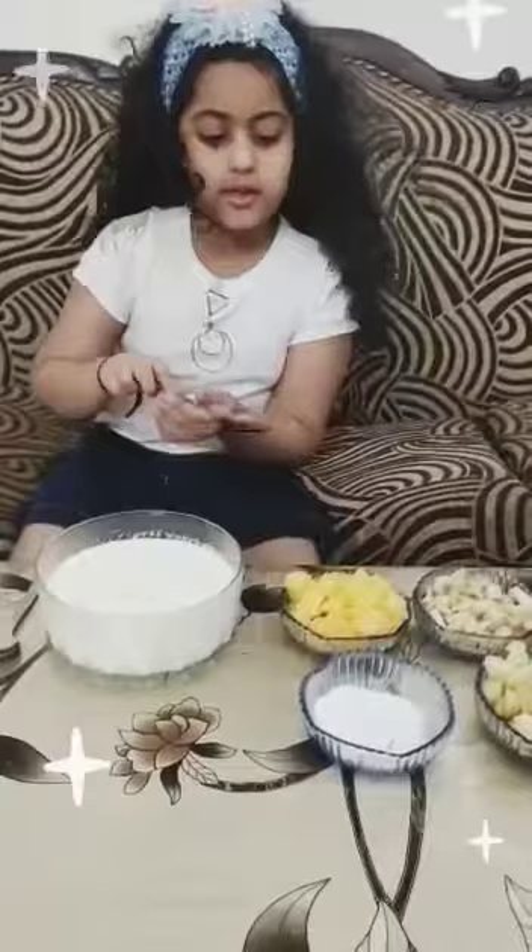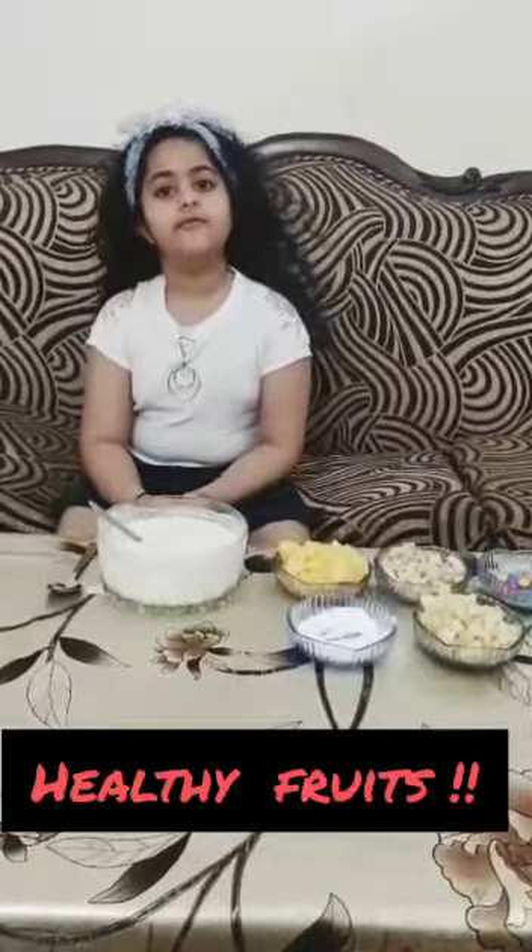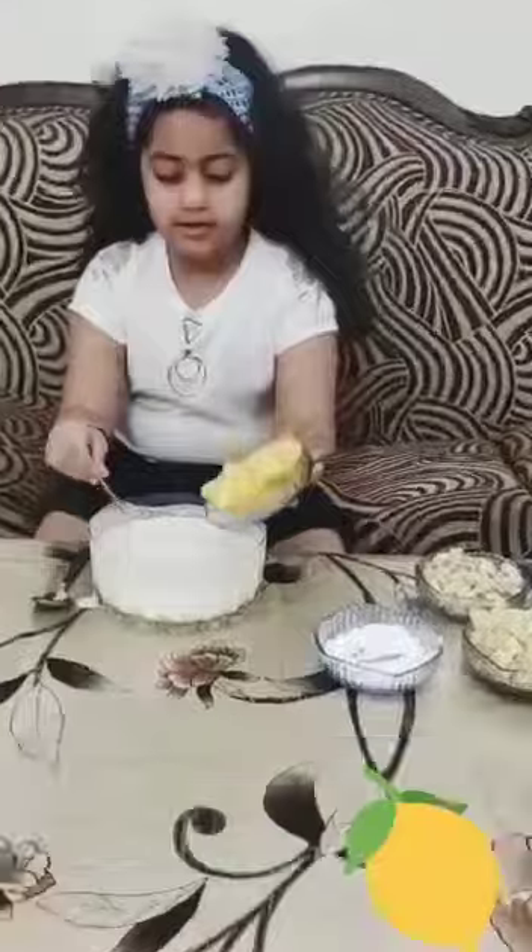First, I will add sugar in it. Now I will add some fruits in it. Matt Wask.